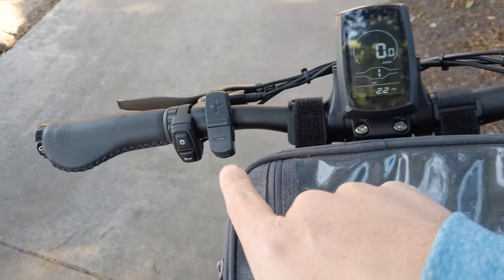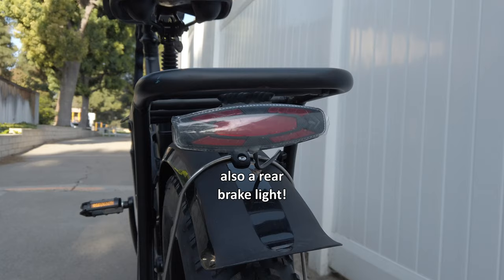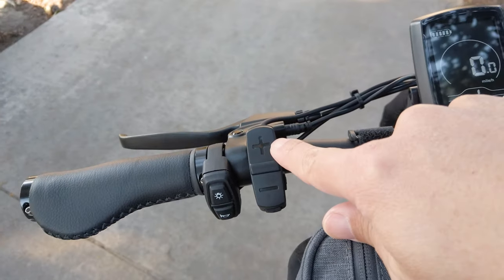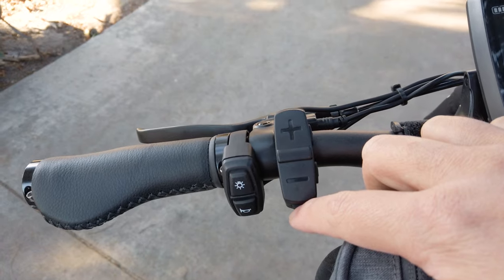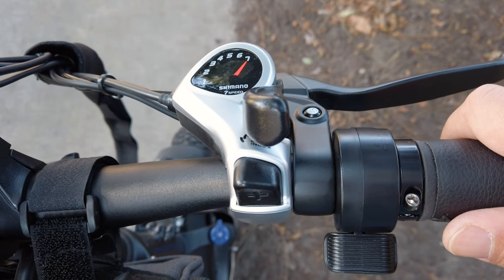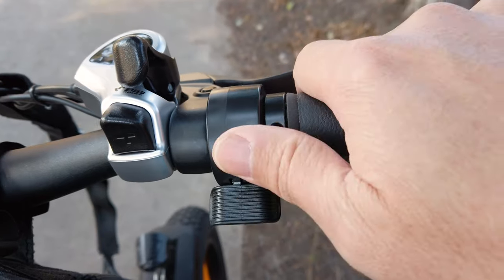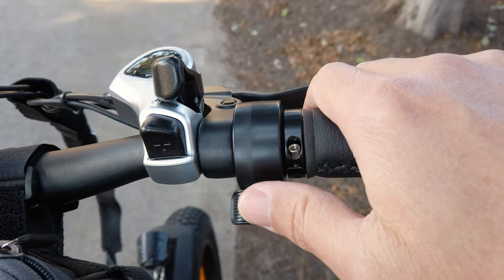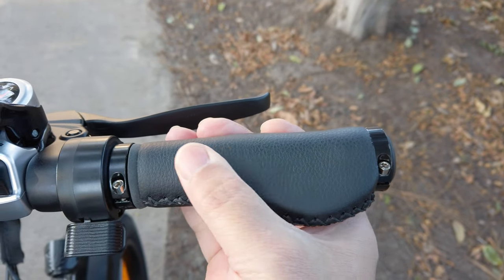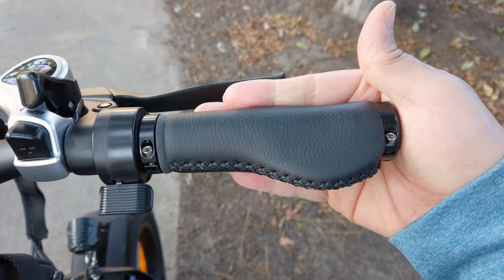On the handlebar you have a light button that turns the headlight on and off, and a horn that's pretty loud. There's a controller for your settings on the screen, plus and minus buttons for pedal assist settings, an on/off button on the bottom, and buttons to control the menus. The shifter is a Shimano shifter, pretty standard. There's a thumb throttle on this model instead of a twist throttle — I kind of wish they'd give you the option of one or the other. The handle grips are really nice, like a faux leather, very comfortable and soft — no need to swap these out.